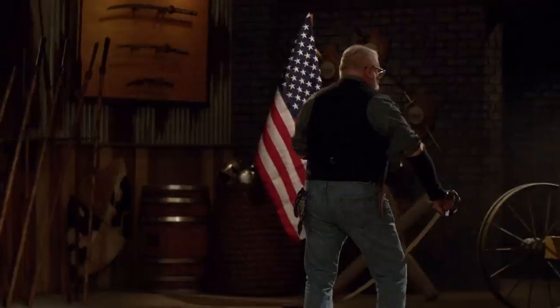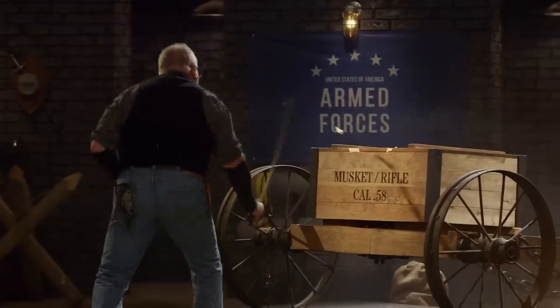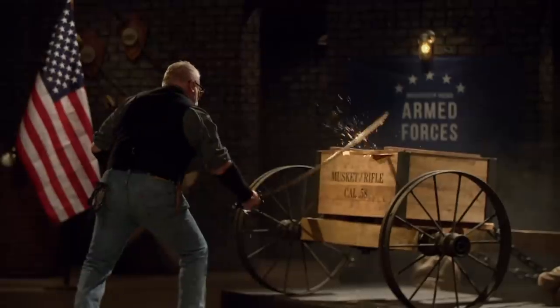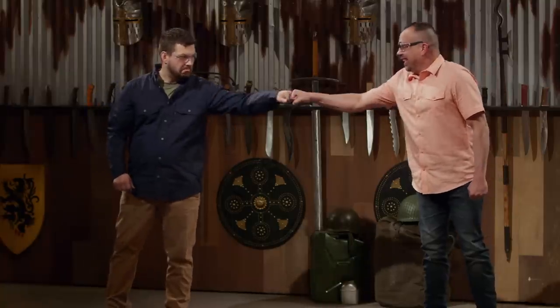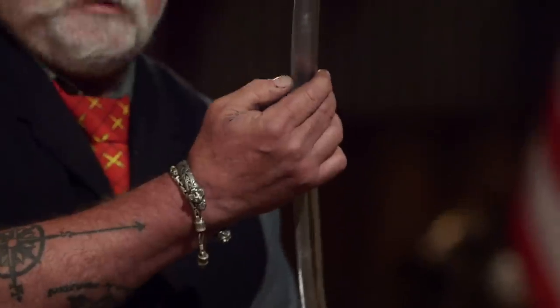Furman, you're up. You ready? Yes, sir. All right, Furman, your blade is in good shape. There's one section right here that's just not that sharp. Your handle is a little on the large side, but the leather underneath made it comfortable. But all in all, still solid, still in one piece. Nicely done.